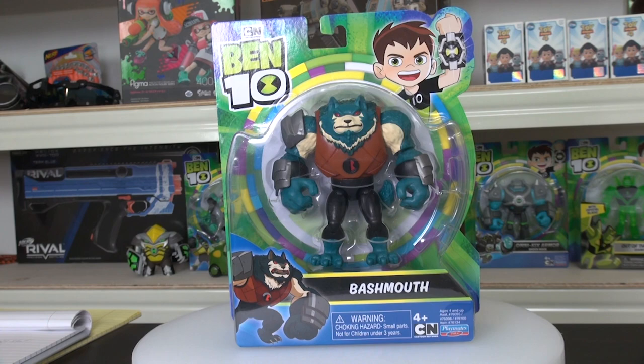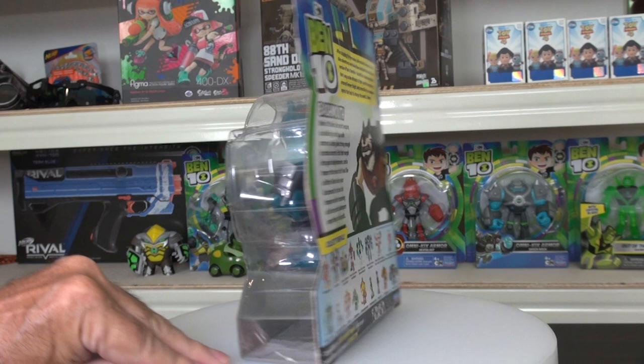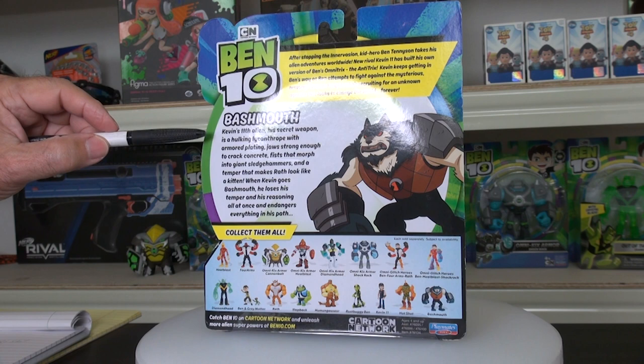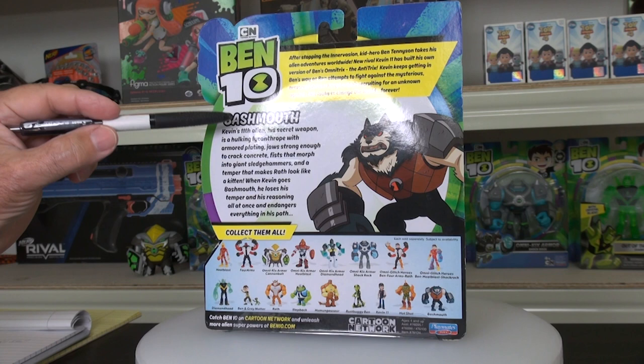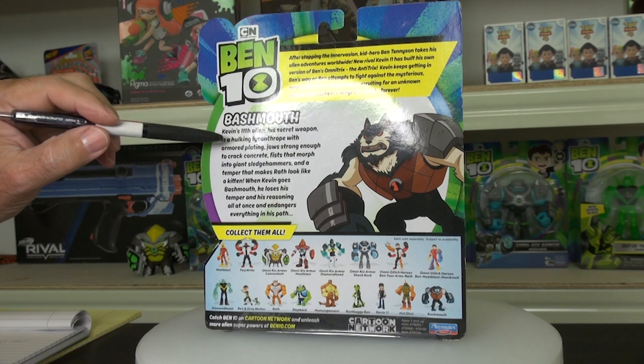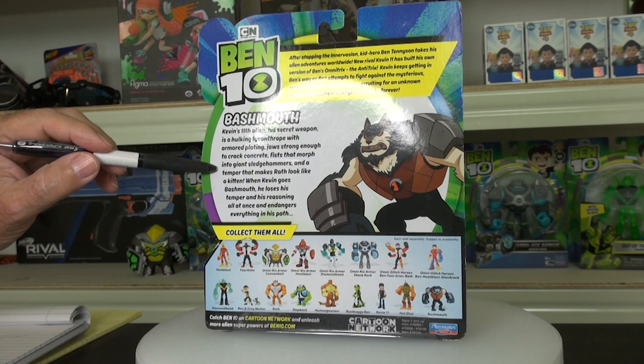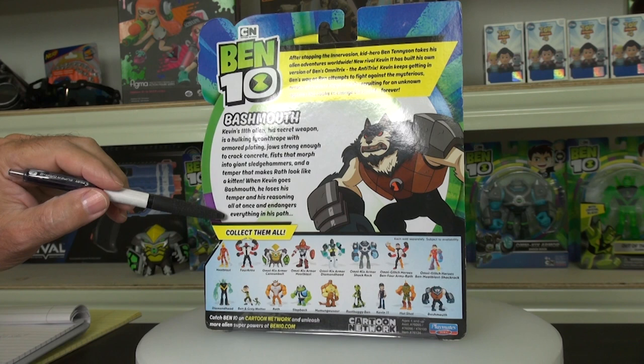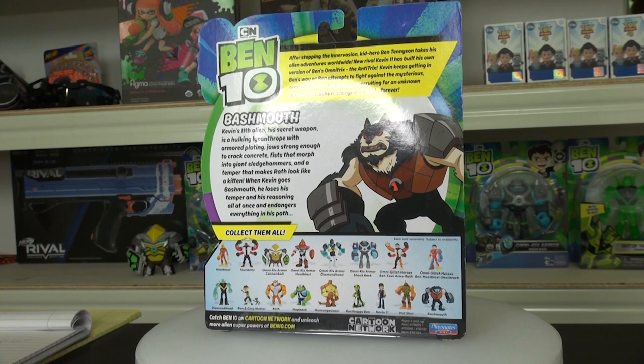So one of Kevin's aliens — here's the box. It's for season three from Playmates Toys. You look on the back and you get the little bio about Ben 10, and then a bio about Bash Mouth. It says Kevin's loveth alien, his secret weapon — it's a hulking lycanthrope. Lycan is another word for wolf. With armored plating, jaws strong enough to crack concrete, fists that morph into giant sledgehammers, and a temper that makes Wrath look like a kitten. When Kevin goes Bash Mouth, he loses his temper and his reasoning all at once and endangers everything in his path. That gives you some information I did not know about Bash Mouth, even looking on some of the fan sites.